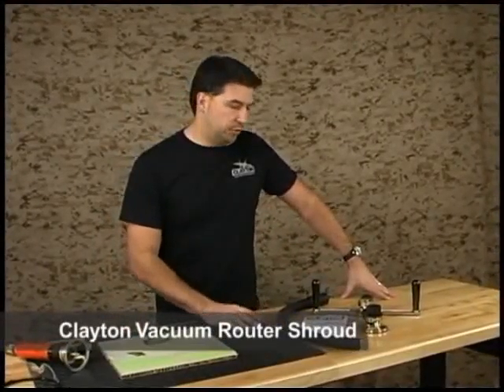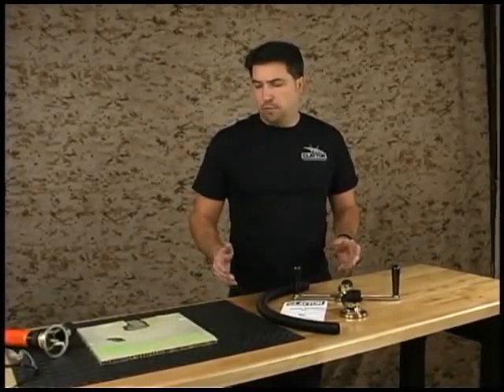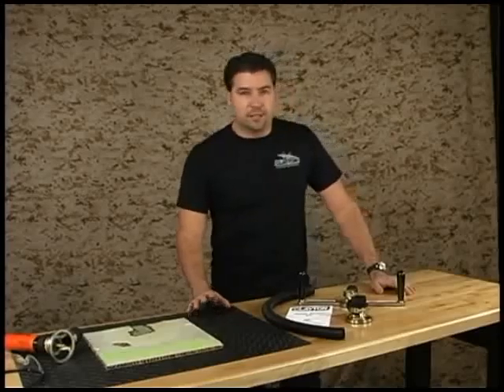Today we're going to talk about the new Clayton Router Shroud. This shroud is designed to work with pneumatic routers when you're working on honeycomb, composite materials, or anything that creates a lot of dust.